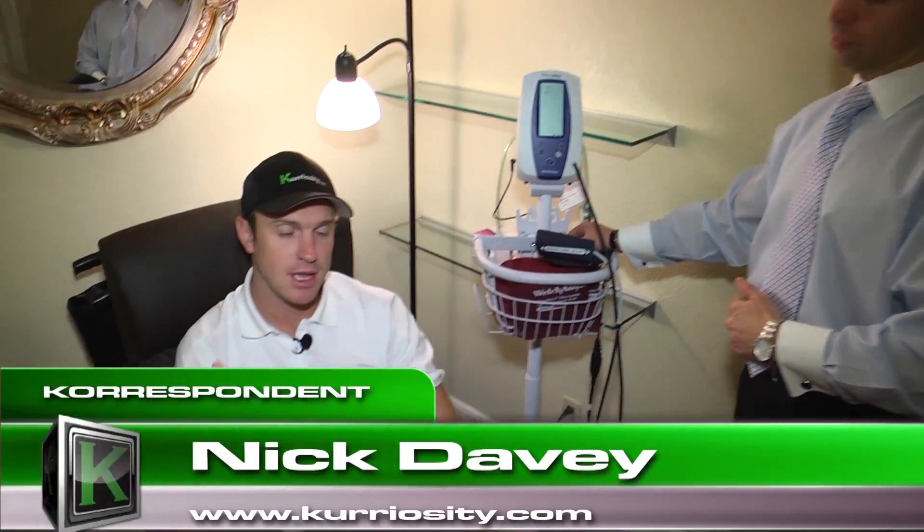Be careful what you put into your body. Exercise regularly, and that's going to help with blood pressure, stress, and all kinds of other things. Just keep it regular and be good to yourself. Remember to connect with us — I'm Nick Davey for KTV.